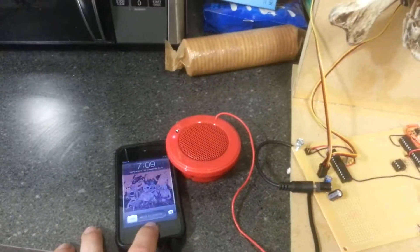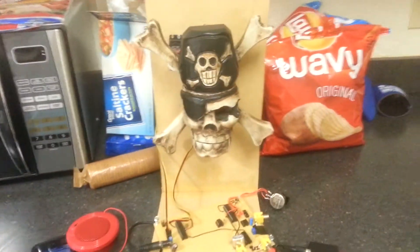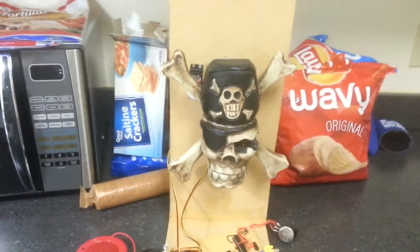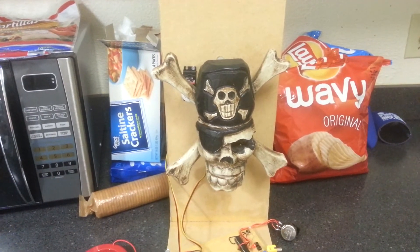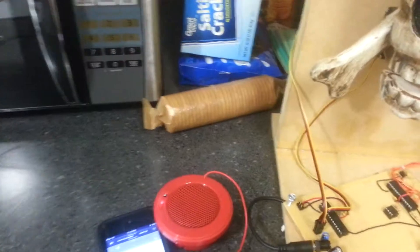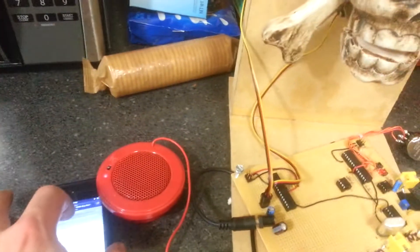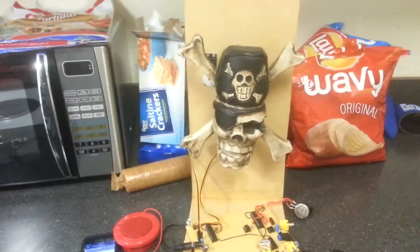And then I have another song — here's the other song. This is the same song from last time, but I programmed it with both servos. Like I said in the last video, the cool part about it is you have the full controls of the iPod.